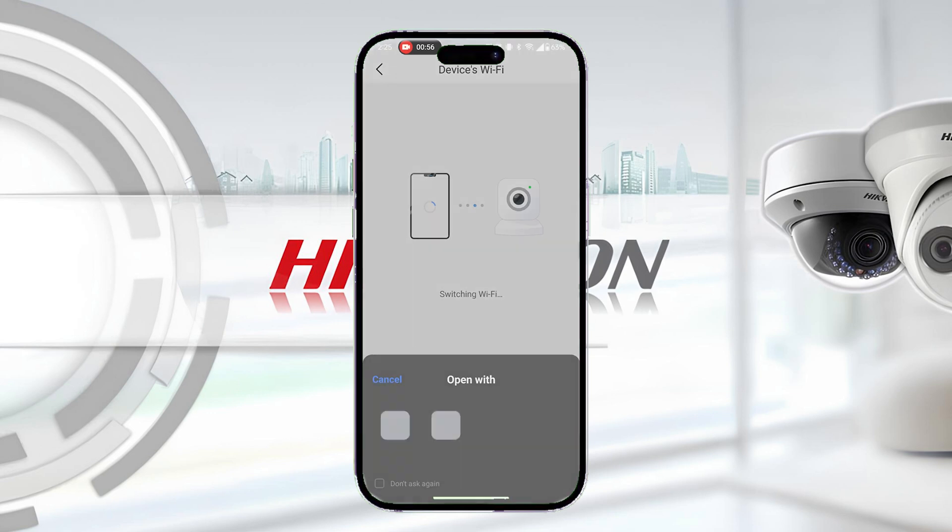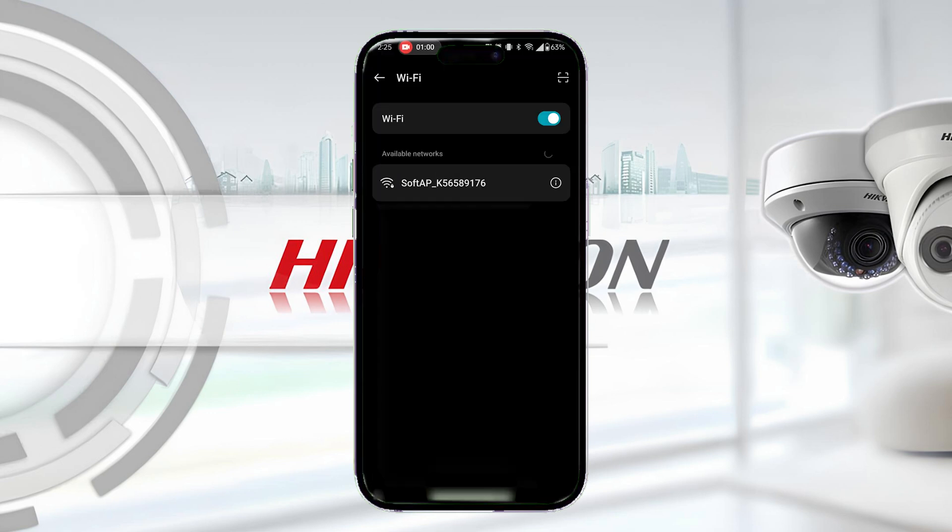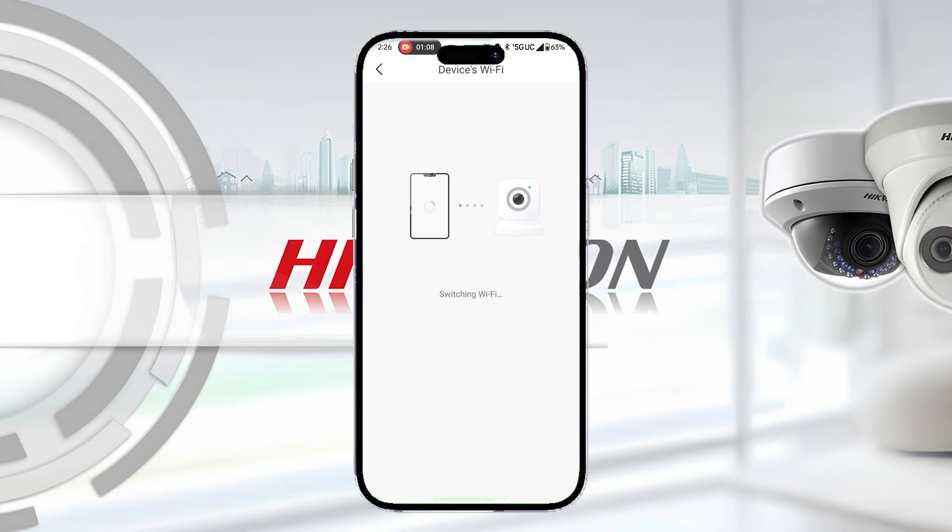It will then prompt you to connect to the doorbell. Grant permission, then allow it a few moments to connect. If it does not connect, a common solution is to enable airplane mode on your phone and try again. This will eliminate any chances for interference from your mobile connection. Once airplane mode is enabled, just remember to turn your Wi-Fi back on before attempting to connect again.